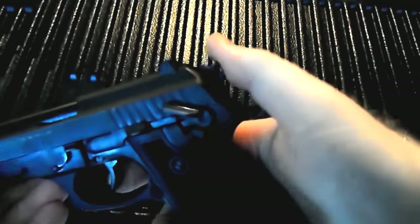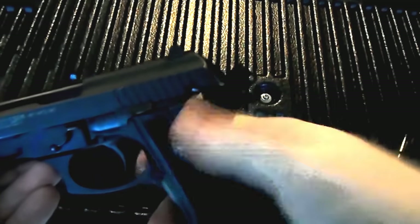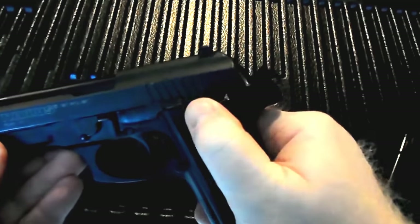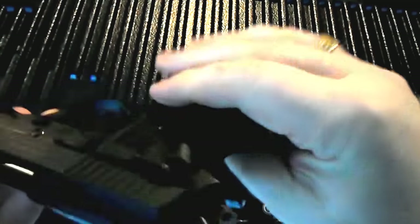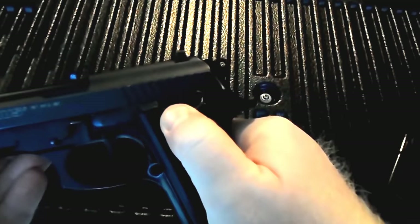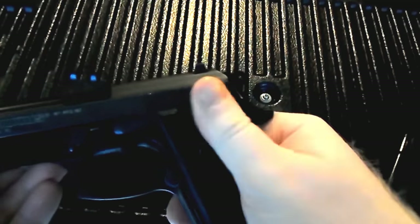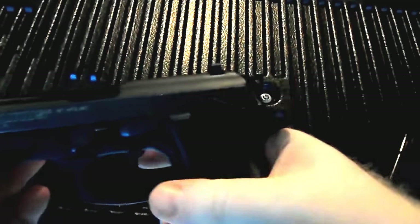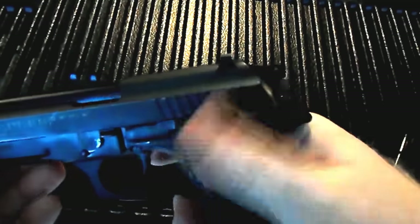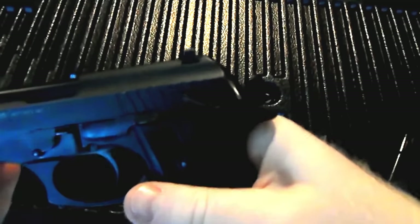This particular model has a safety that is also the decocker. If the firearm is cocked, in order to decock it, you just pull down on this lever here — which is ambidextrous, you can see it on both sides. If you pull that down, it will decock the firearm. Once you have it decocked, you have the option of putting it on safe, and with the safety up, you cannot open the action. You can also carry the firearm in traditional cocked and locked.